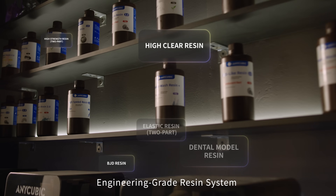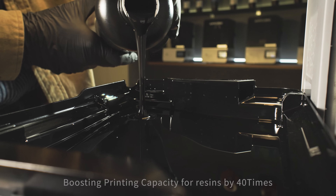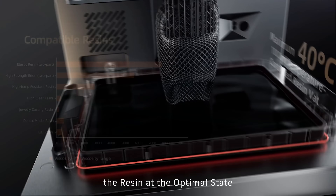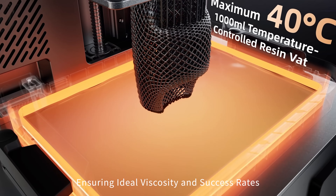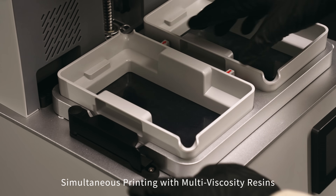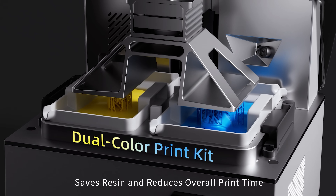Engineering grade resin system handles viscosities up to 8,000 CPS, boosting printing capacity for resins by 40 times. The temperature controlled resin vat maintains the resin at the optimal state, ensuring ideal viscosity and success rates. Dual color and material simultaneous printing — simultaneous printing with multi-viscosity resins saves resin and reduces overall print time.